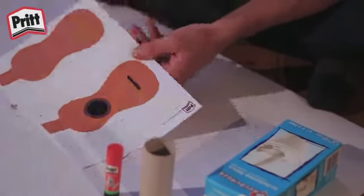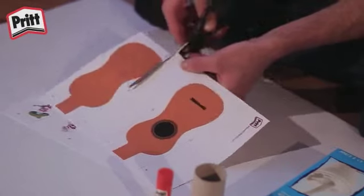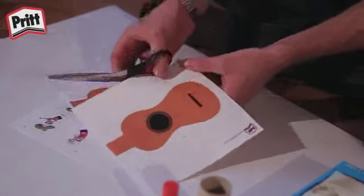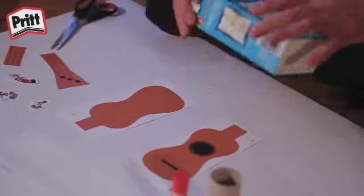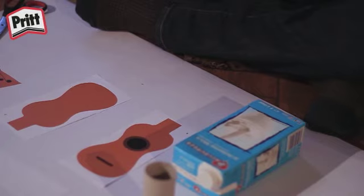Zuerst schneidet ihr alle Bilder von den Ausdrucken aus, die ihr in der Prittwelt heruntergeladen habt. Wenn alles ausgeschnitten ist, können wir anfangen, die Bilder auf den Karton unserer leeren Milchtüte zu kleben. Dafür benutzen wir unseren praktischen Klebestift.